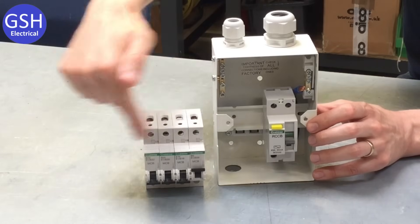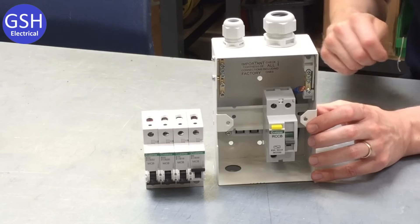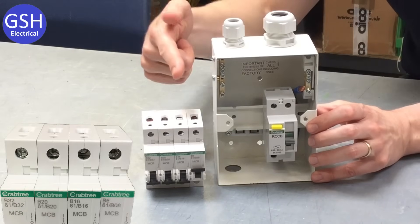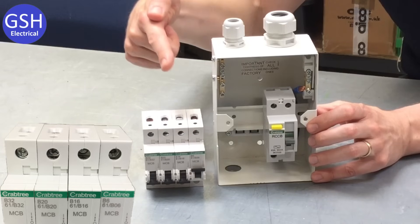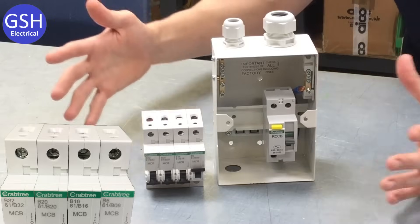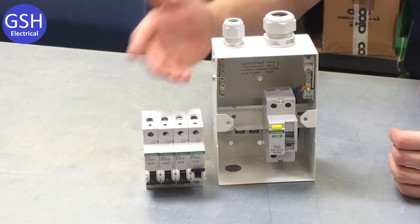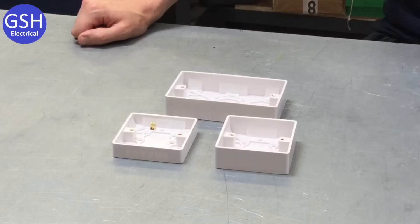We've got the common sizes of circuit breaker that we'll be using here at the college: a 6 amp circuit breaker, a 16 amp circuit breaker, 20 amps, and 32 amps. There are lots of other sizes available but those are the four common ones you'll use during your time here at the college.